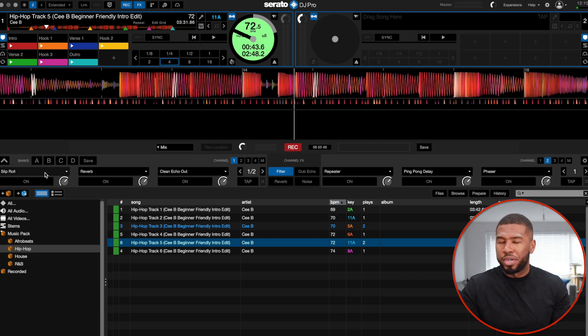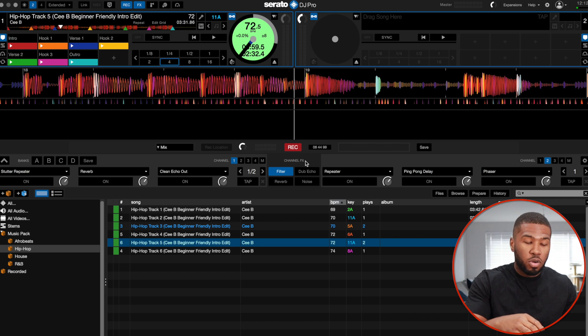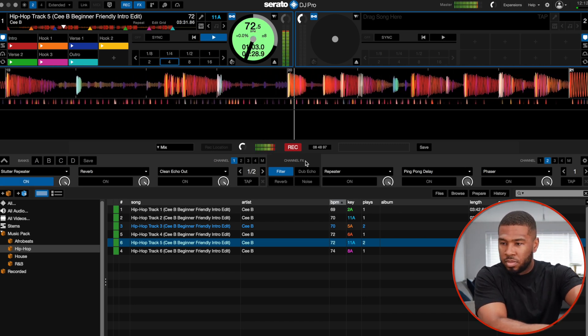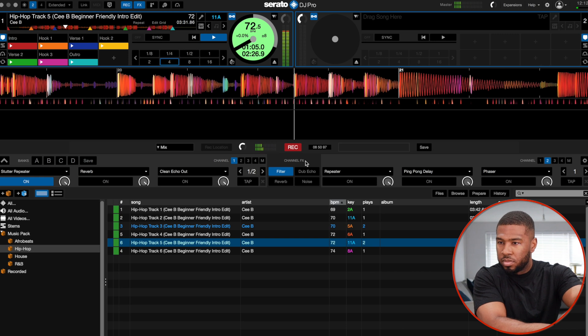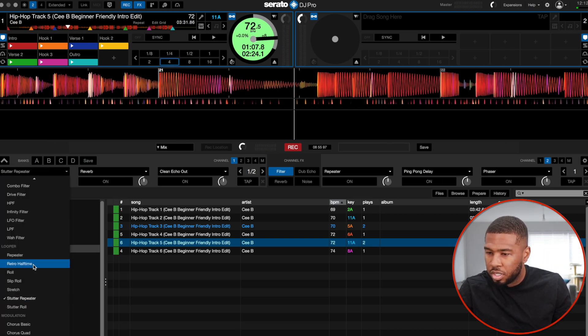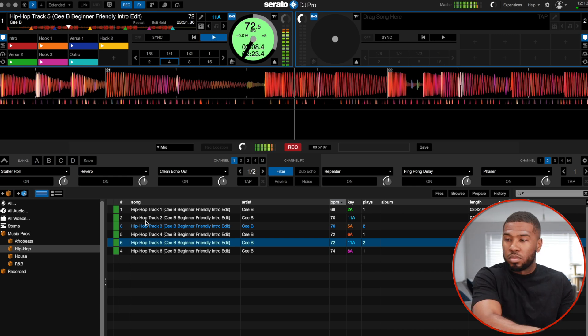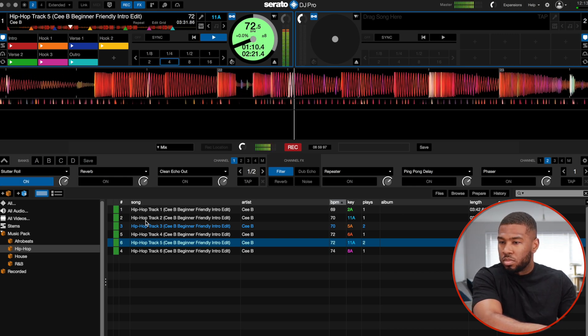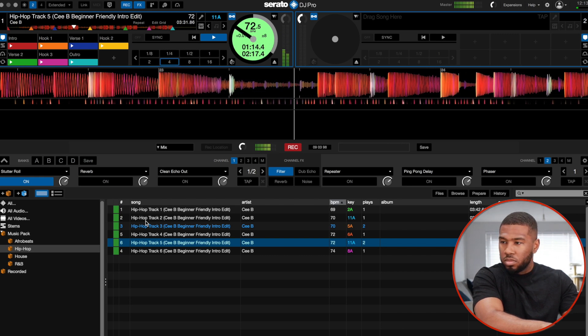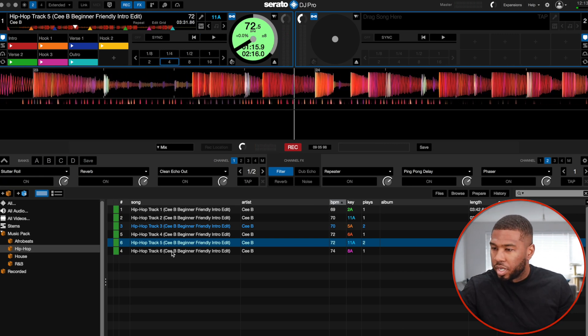It's good that Serato have brought in all these brand new effects. Now on to modulation.